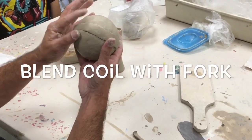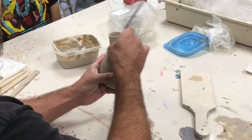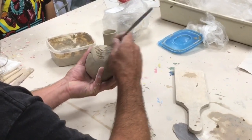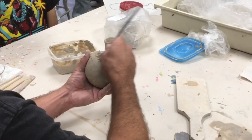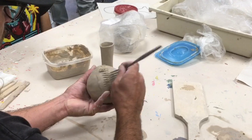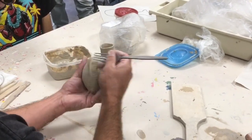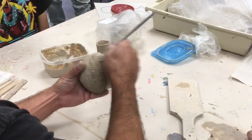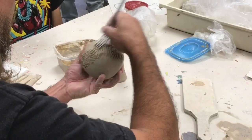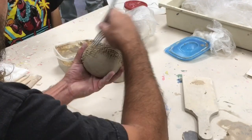Once we get it all the way around that seam, we're going to go ahead and blend. Most of you will be using a fork. So you'll take that fork and pull clay upward to that top pinch pot from the middle of the coil. Turn it over and do the same to the other side. And then you can go diagonally as well, just to make sure you get a good blend of all three of those clay bodies.